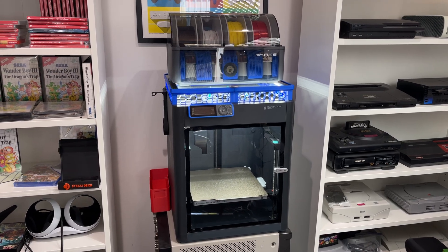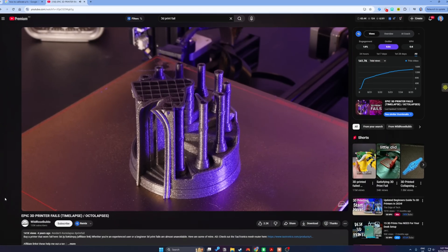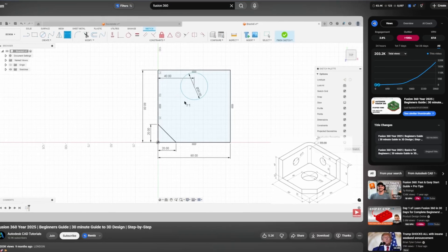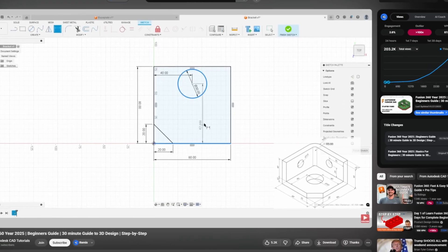If you've been waiting for the right time to get into 3D printing, that time is now, and I'm going to show you exactly why. I'd been circling 3D printing for years — you probably have too. There were projects in the back of my mind, little fixes I wanted to try, creative ideas I couldn't make happen. But every time I got close to pulling the trigger, the same doubts crept in. Would I spend more time fixing the printer than actually printing? Those doubts kept me on the sidelines, until I realised I was asking the wrong questions.